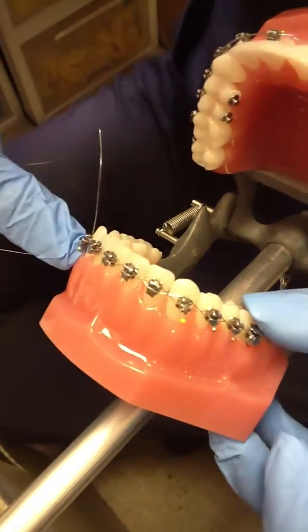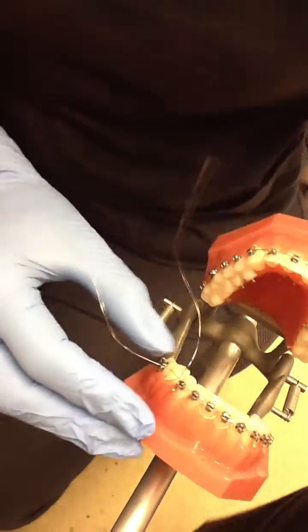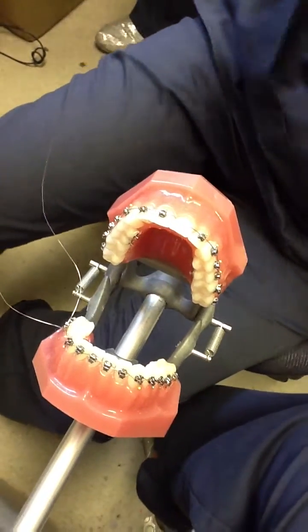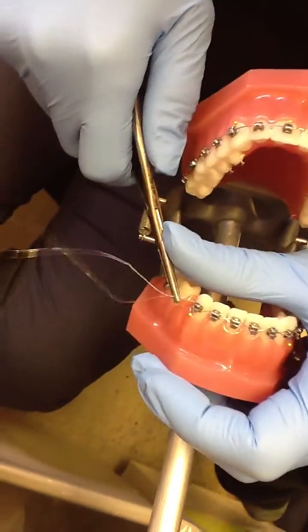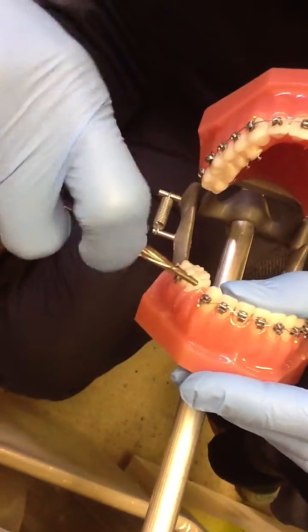This looks like a braid if you can see that. At the end of your colligation, you'll turn it with the hemostat and make sure it's really tight.